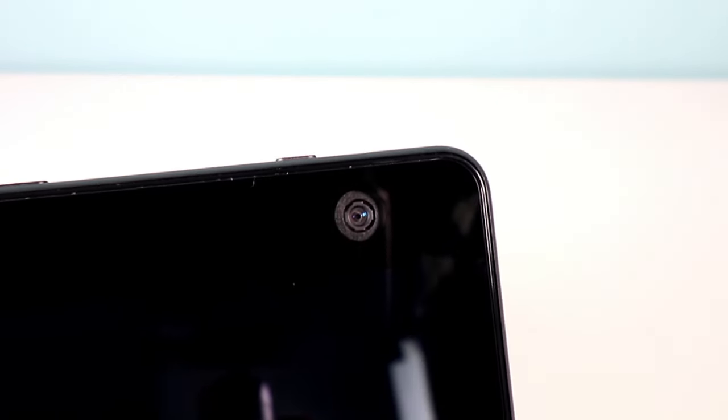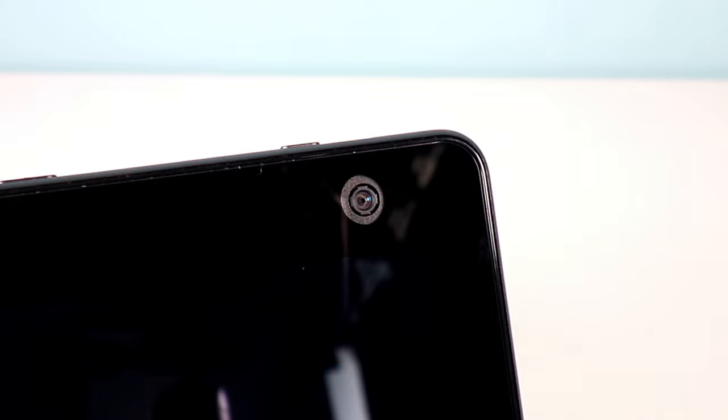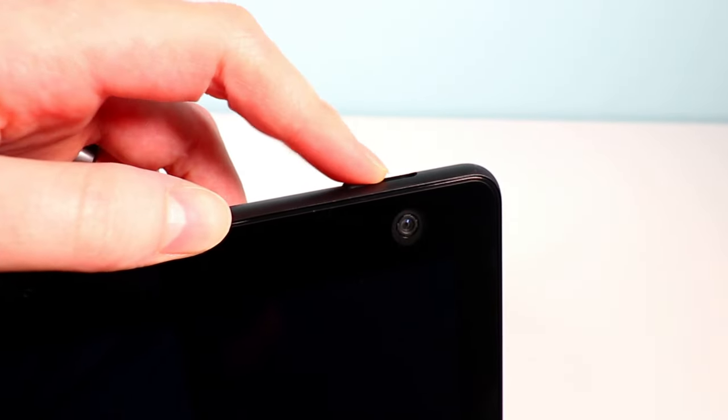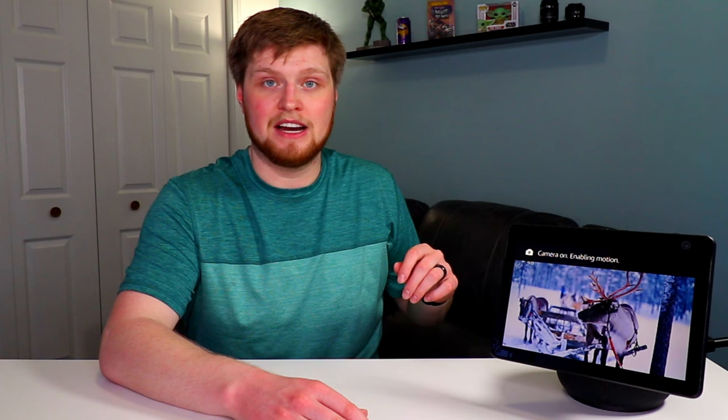You do have a 13-megapixel wide-angle camera, which is an improvement from the last generation and even an improvement from Google's line of products. It also has a privacy filter — when you flip it, it puts a cover over the camera and also disables the motion feature on the device itself. If you want the camera re-enabled and the motion to start working again, you just flip it back.